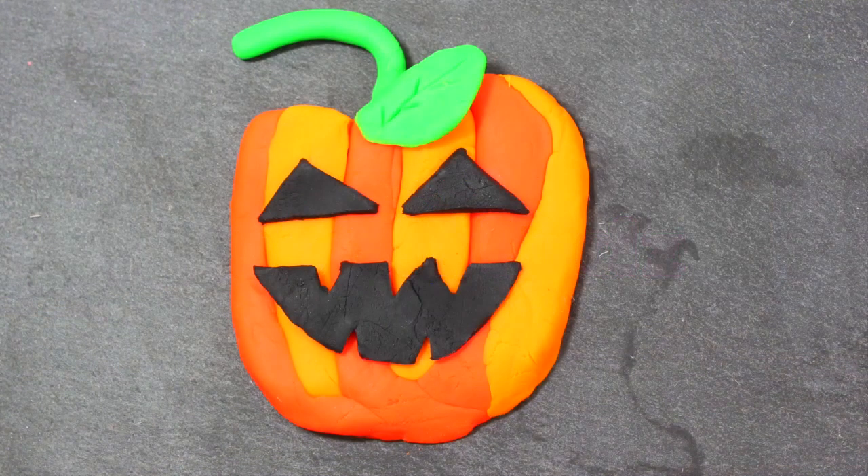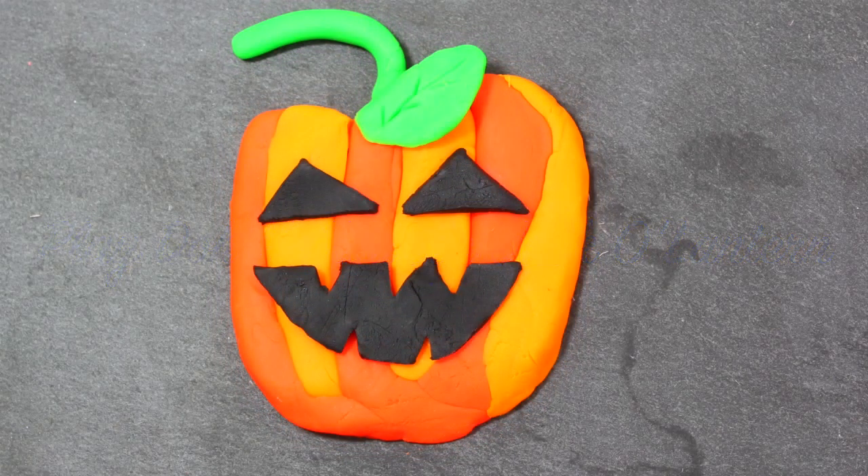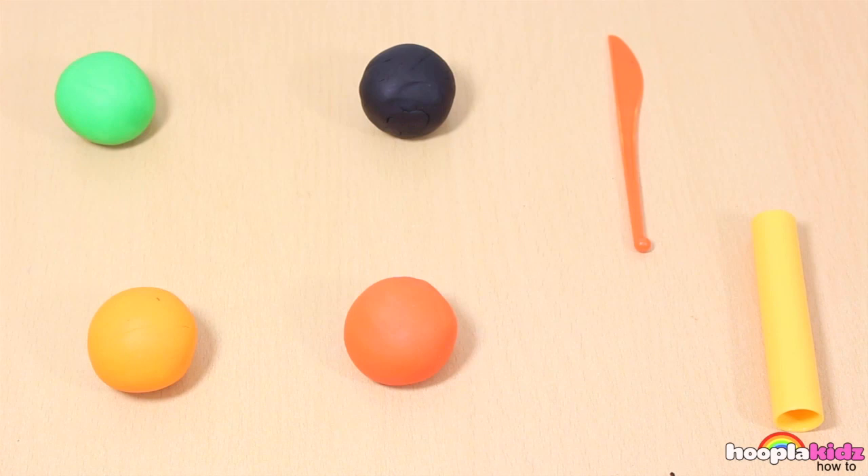Hello everyone, welcome to Hoopla Kids How To. Today I'm going to show you how to make a Play-Doh Halloween Jack-O-Lantern. Cool, huh? He looks great! And so easy.